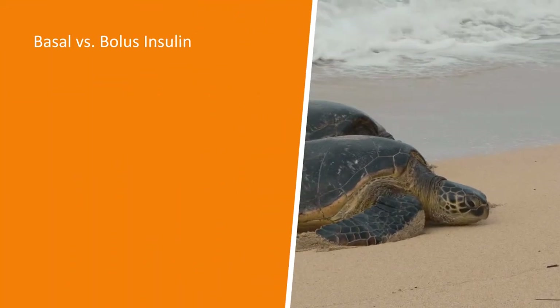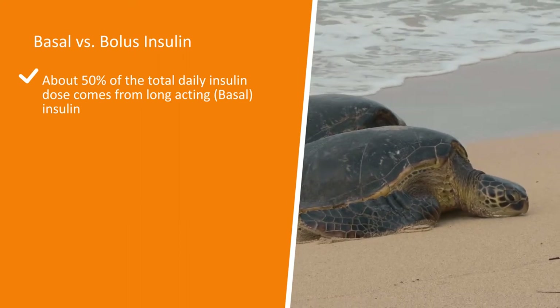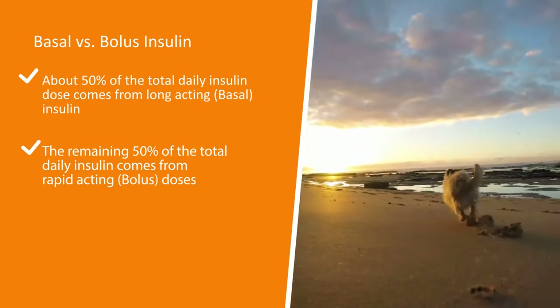About 50% of the total daily insulin dose comes from long-acting or basal insulin. The other 50% of the total daily insulin comes from rapid-acting or bolus doses.